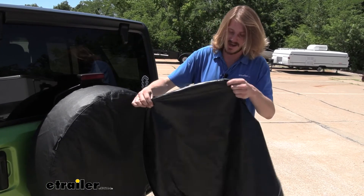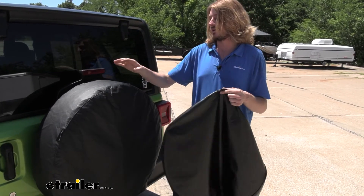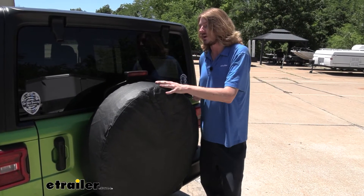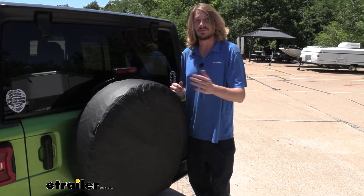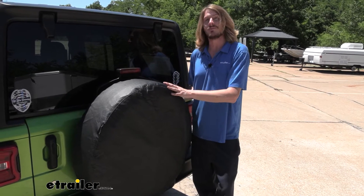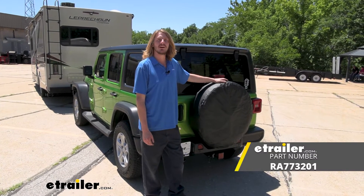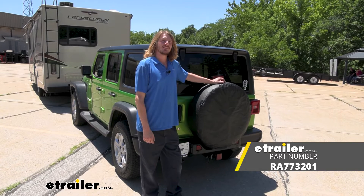The Classic Accessories cover would be your economical option — it would probably be better suited for a vehicle you don't drive very often, because I do think it will wear out. The Rampage cover is for people that use their Jeep all the time and head out on trails, where tree branches brushing by it are going to be much less of an issue with this more durable material. So when it comes down to it, this is the one I would recommend for Jeep owners out there. And that completes our installation of Rampage's rear spare tire cover on our 2018 Jeep Wrangler Unlimited.